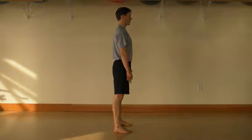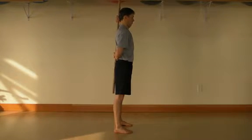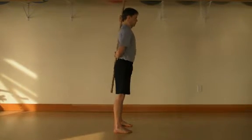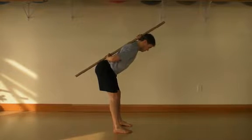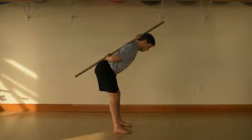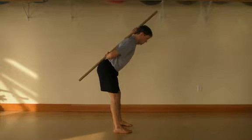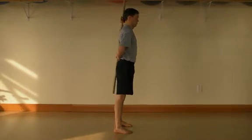Different people will have different elements of mobility and stability throughout their body. To illustrate, the Romanian deadlift shown here has less angle towards the floor in the bottom position. This is due to tightness in the posterior or back of the legs. Note, however, that the movement integrity is maintained — the hips push back and three points of contact are maintained throughout the movement.